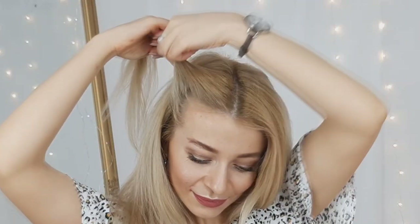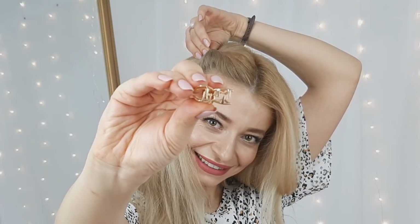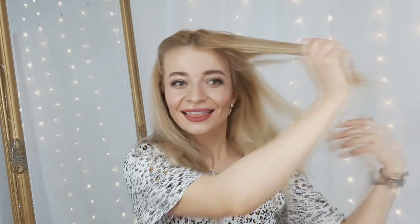For the first hairstyle, I'll make a central parting and then grab a small section of hair from one side and twist it away from my face, clipping it using a mini claw clip. We'll repeat these steps on the other side.